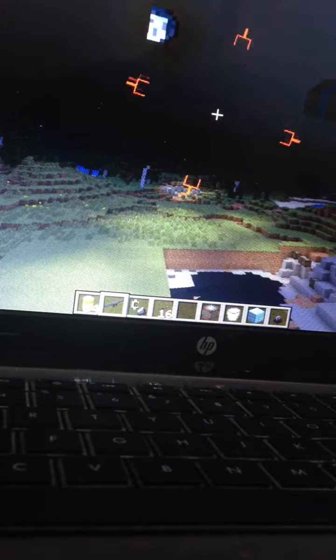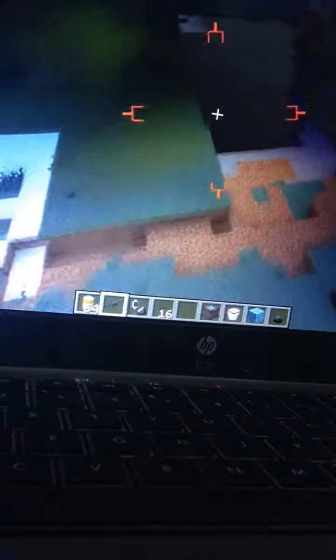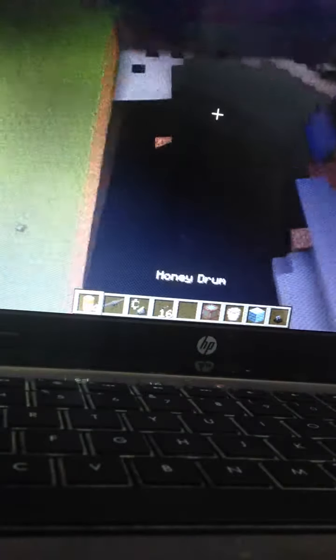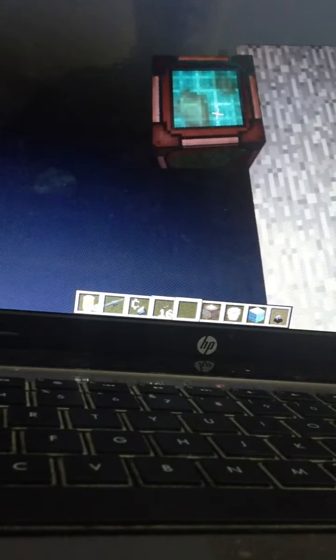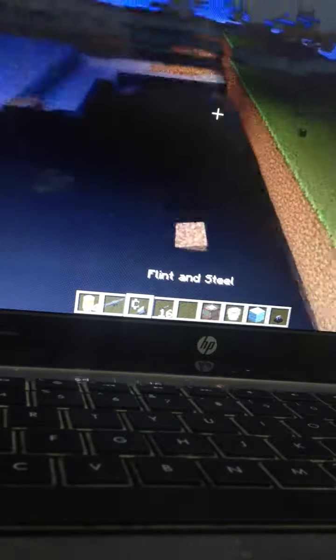Hello guys, this is going to be my first video recording Minecraft. I've tried doing this before but I've always failed at it because I can never find the right screen recording program, but I'm not going to get into that.